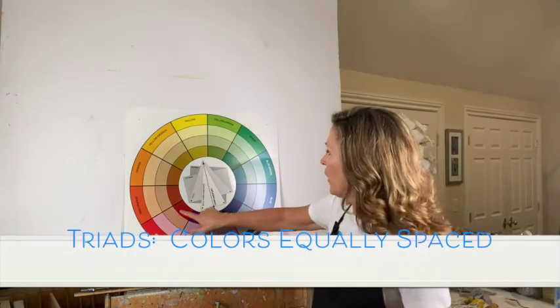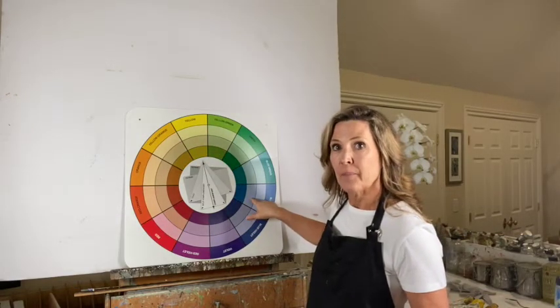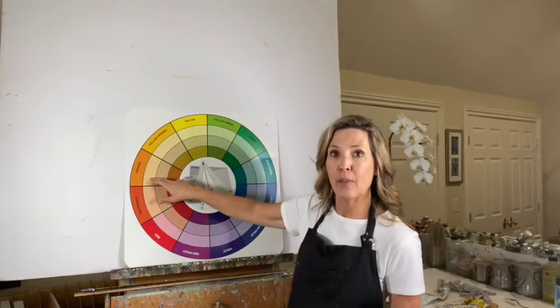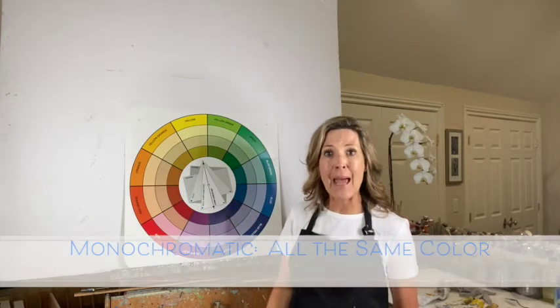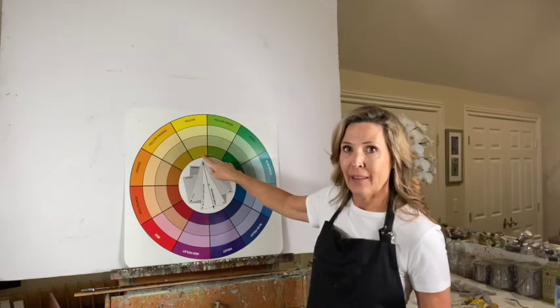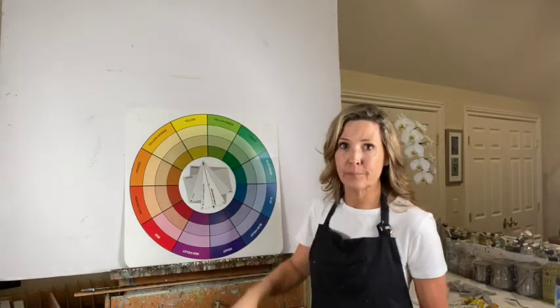You can also use triads — colors equally spaced around the color wheel — which create nice harmony in paintings. You can also use analogous color schemes, choosing colors that are close together on the color wheel, or monochromatic schemes, which use just one color in all its different values. All of these create great harmony, so I encourage you to explore color schemes.